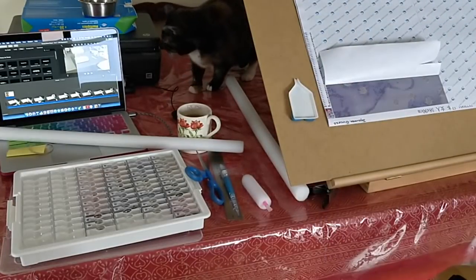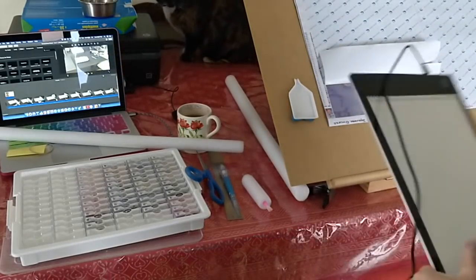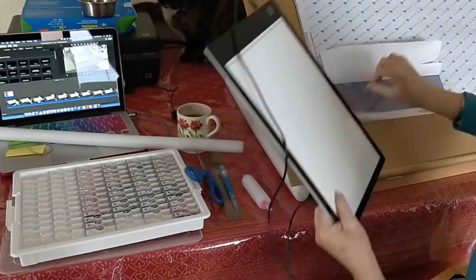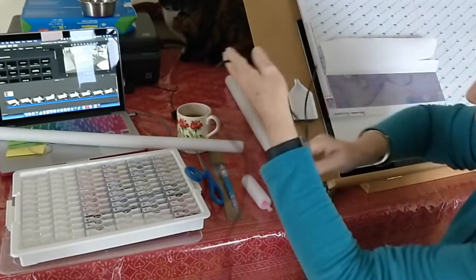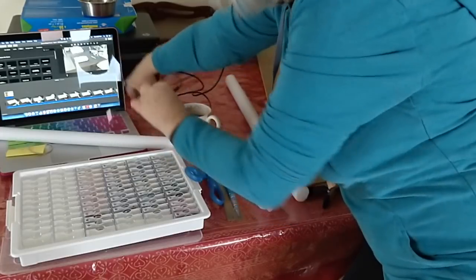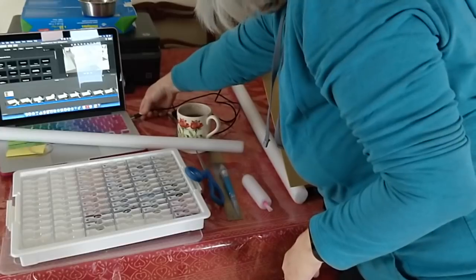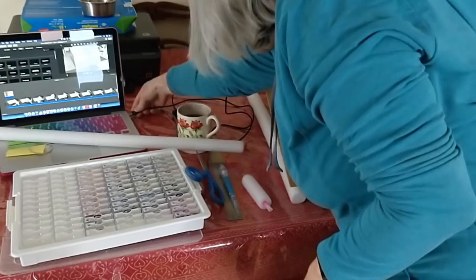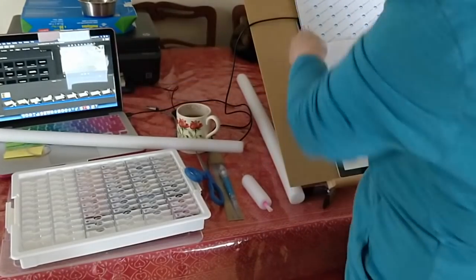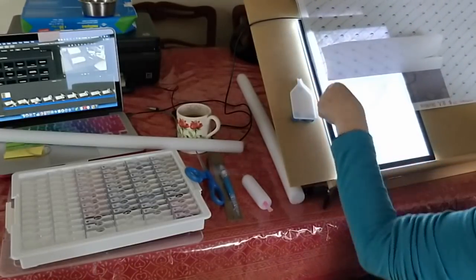My light pad has gotten all twisted around everything else. I happen to have my computer right here, so I just plugged the light pad into the computer and that should work. There we go — perfect.